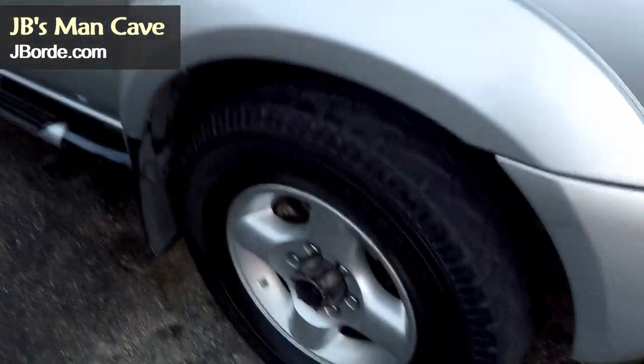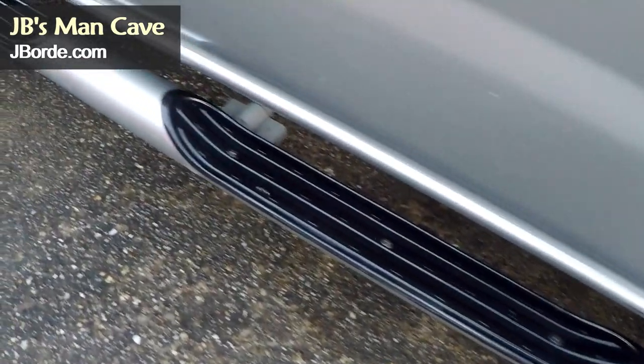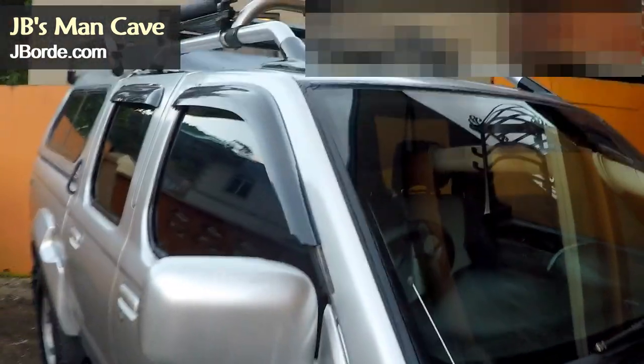I use the same process on my step-ups, and you can see how good it looks. What do you use on your vehicle? What are some of the products? Let me know in the comments.